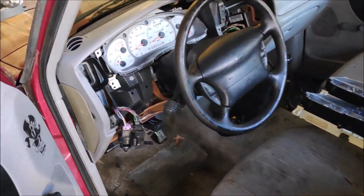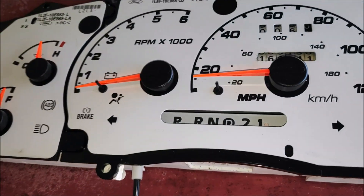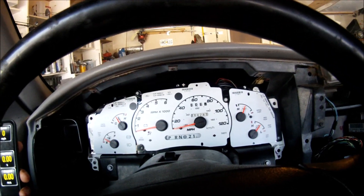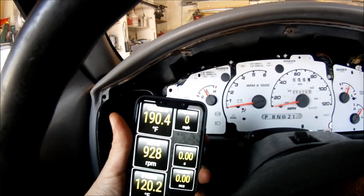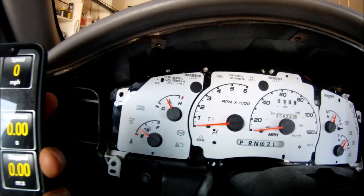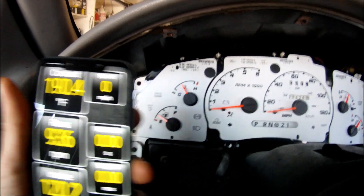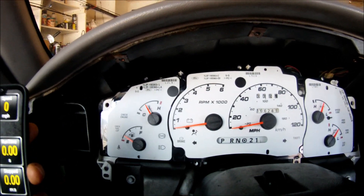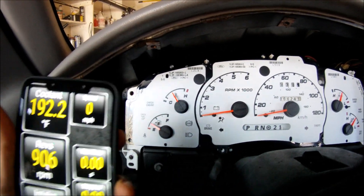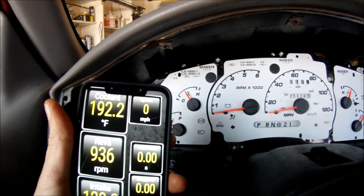Let me pull this one out and put this one in. I installed the gauge cluster in the truck and let it warm up to 190 degrees, and as you can see it's reading right in the middle at about 190 degrees, and the check gauge light is off. I'm going to let it warm up to 200 degrees and see what happens.